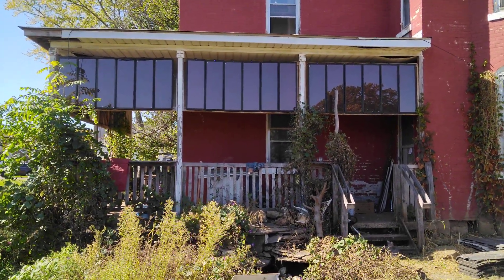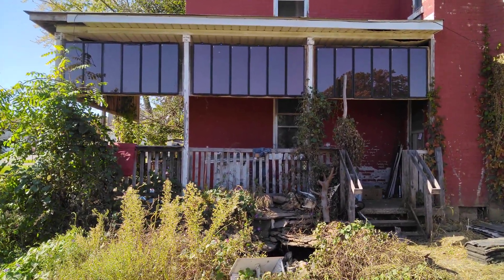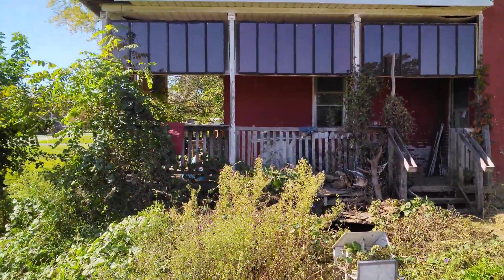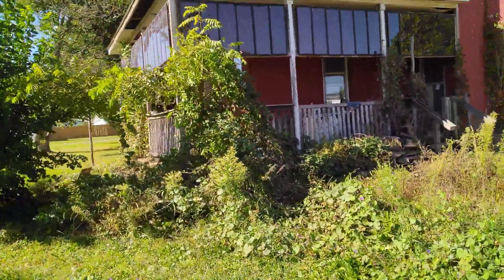I just wanted to show and share my solar array. I've had it six years now and haven't had an electric bill in six years. I'm only running a thousand watts with the solar, and I do have them wrapped around my front porch.